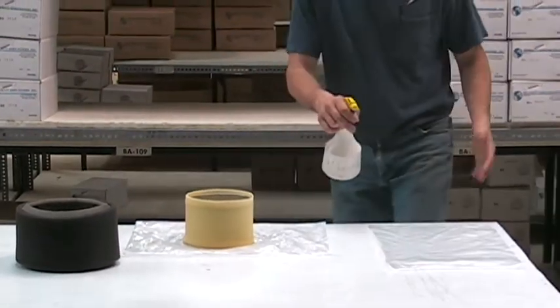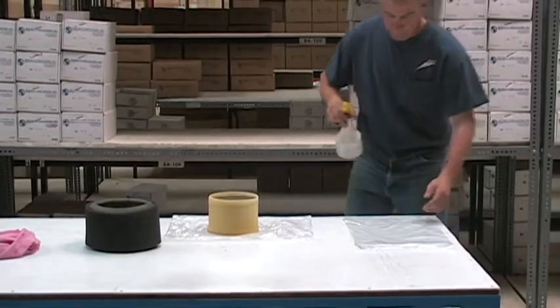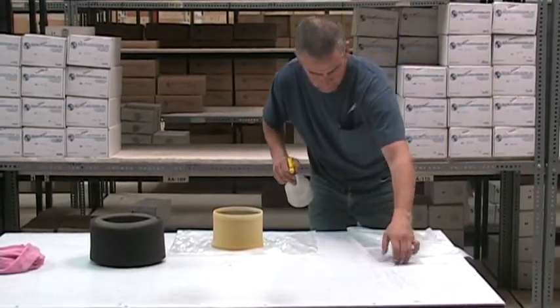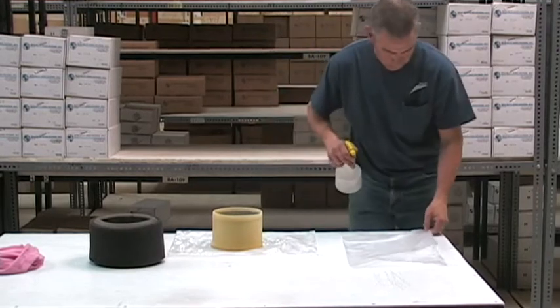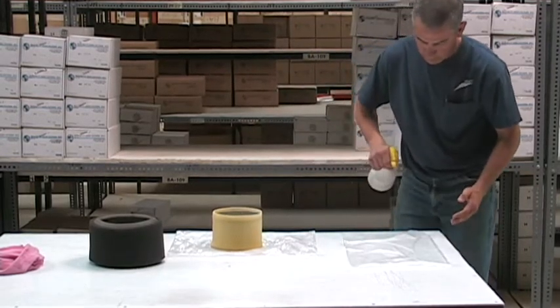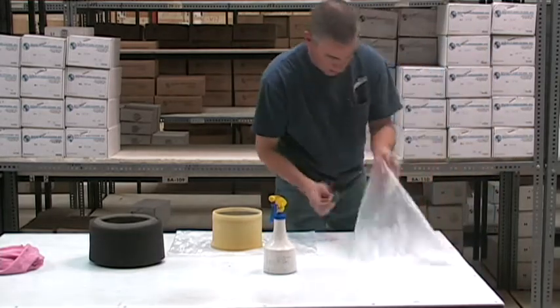Then we're going to take our plastic bag and soak it down quite a bit with WD-40. Then we'll turn it over — it's going to stick to the table a little bit, but it'll work.